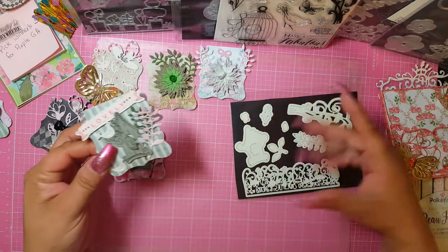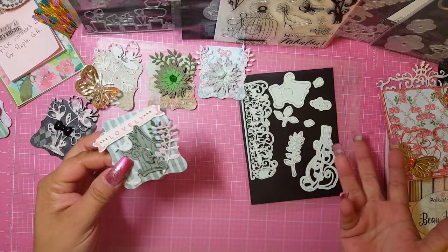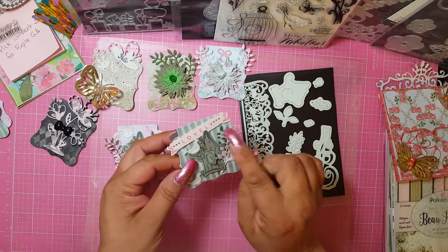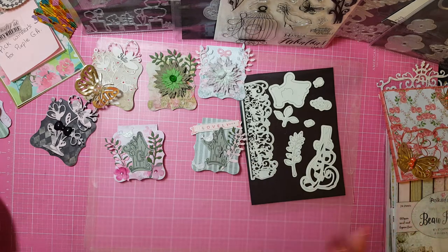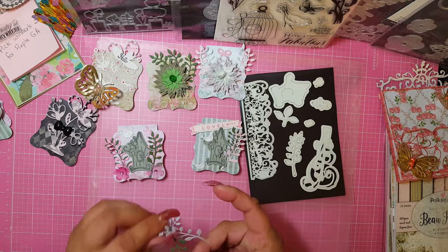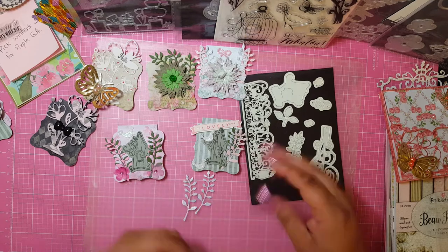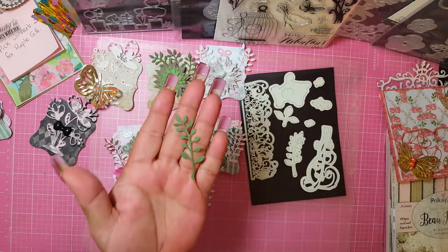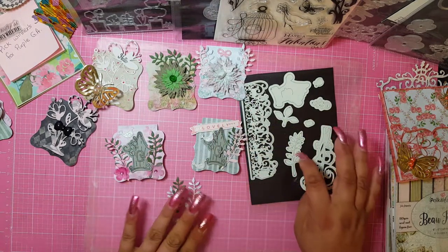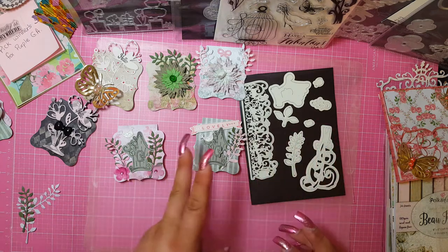Another absolutely favorite die of mine — I've had it from the beginning — is this filigree, I guess, or leaves die. It cuts out beautifully. I used it in three different colors and I love it. Wait till you guys see this on its own — it's just so dainty and beautiful. I cut it out in glitter paper, in pink, and also in green, and I just think it is absolutely gorgeous and looks beautiful with everything.